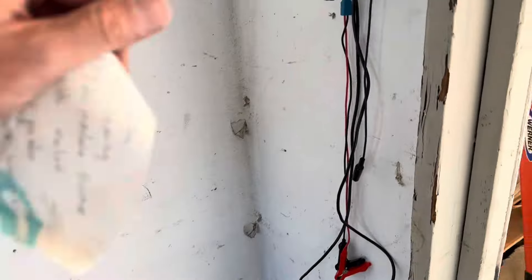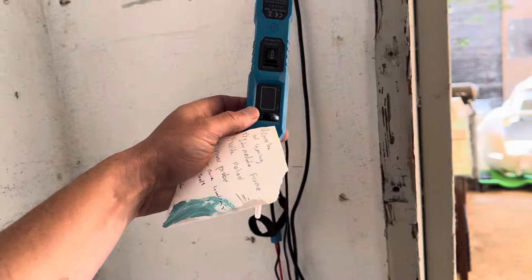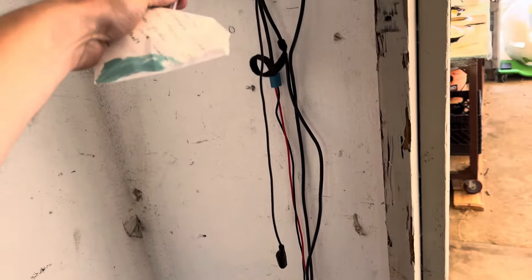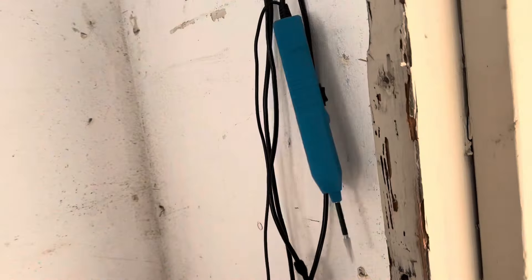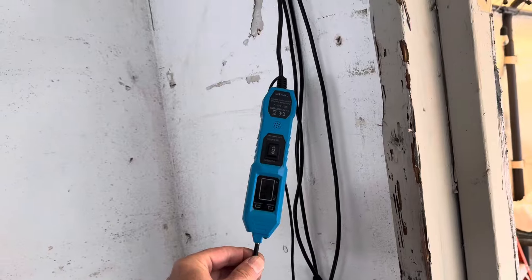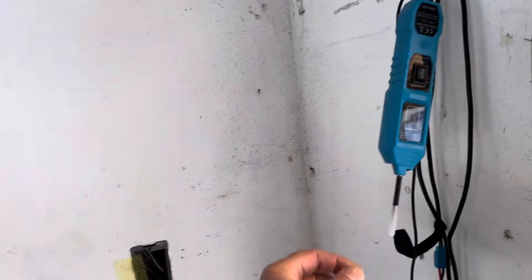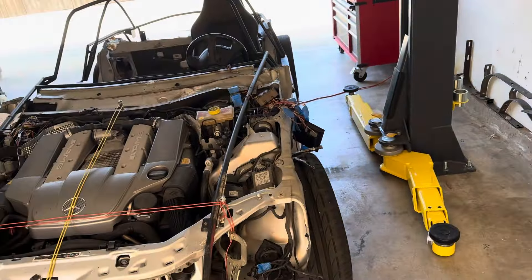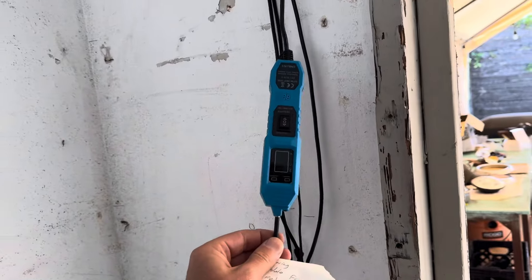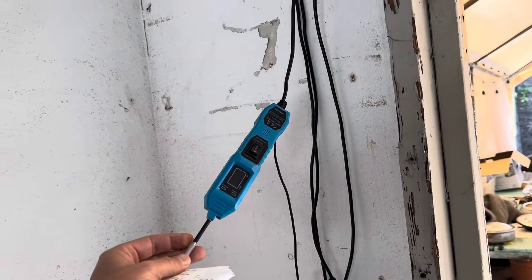Another tool I picked up is a power probe. These can be expensive, but I found one on Amazon for $24.99 and this thing is awesome. It's going to be worth every penny for troubleshooting because you can check for voltage, you can check for ground, you can send voltage and send ground. If you've never had one, I highly recommend it — I found this one on Amazon.